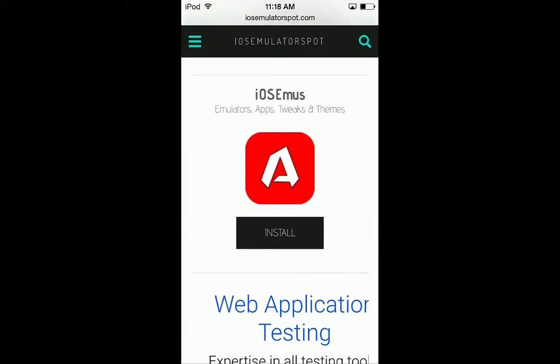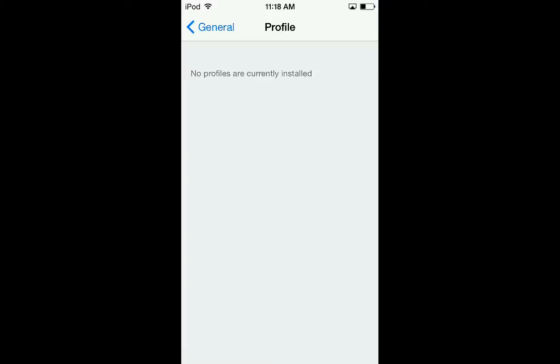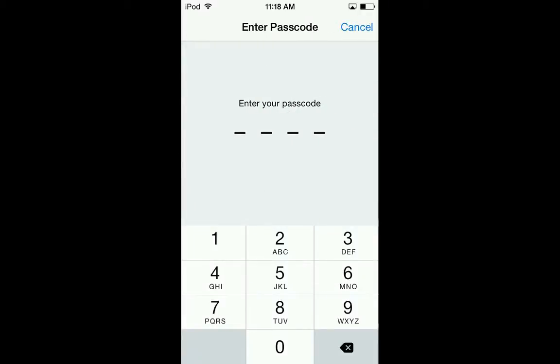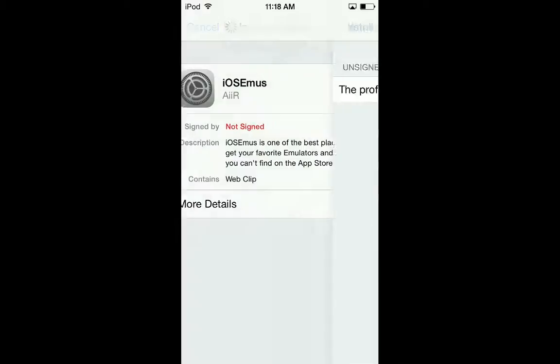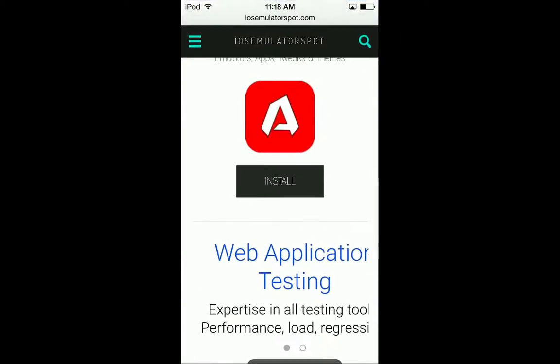iOS emus - press install. This is working as of April 20th. It will tell you to install a profile and it's completely safe - it's not a profile that's going to ruin anything. Install, install, done, and then it will take you back to the page.